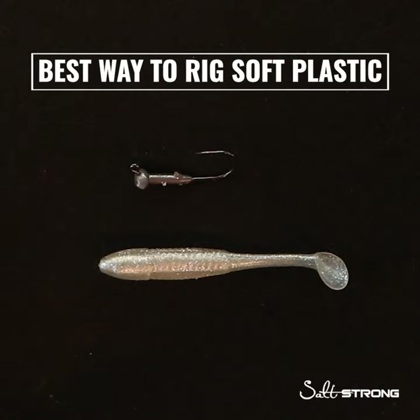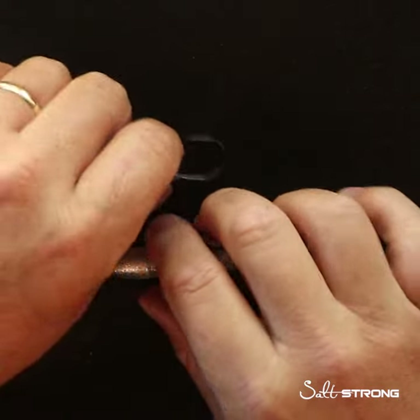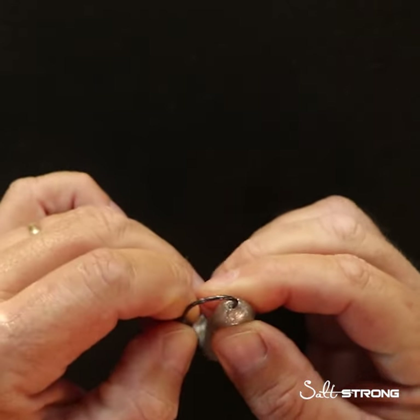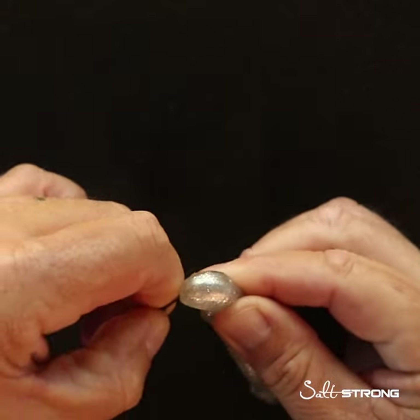Hey, what's up everybody, this is Pat at Salt Strong and I'm going to show you the best way to rig a soft plastic on a barbed jig head. First thing we're going to do is rig it just like we normally would — put that hook right down the center, make sure it's straight, and right through the center of the back as it pops out.